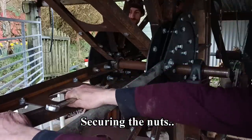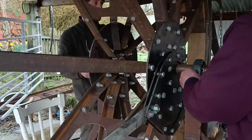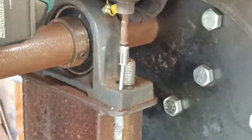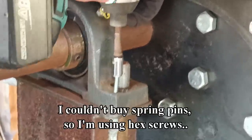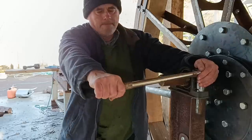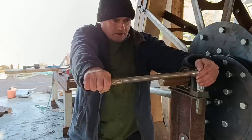Number one: securing the nuts on the bearings. I do know about nylon nuts and double nuts to hold things in place. Really though, I need to use these little holes which are for positioning pins. These are what will stop any sideways twist. Thanks for the couple of people who reminded me of those. There are other ways to stop bearing blocks moving but we'll try these first.